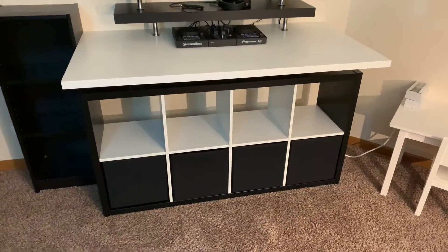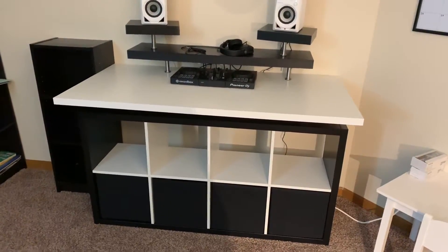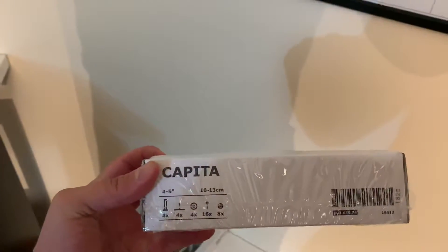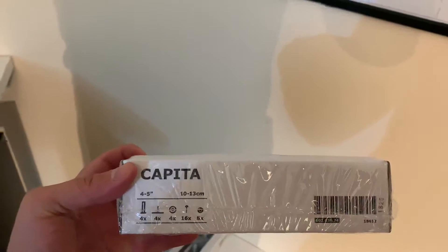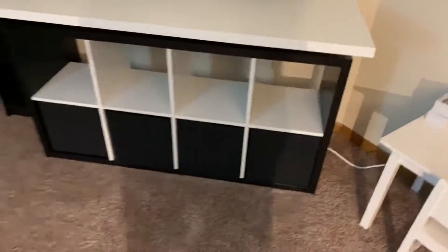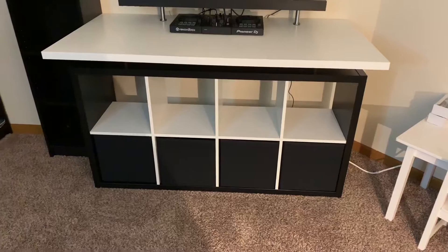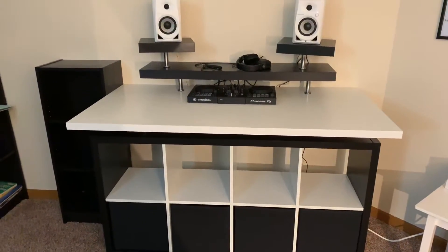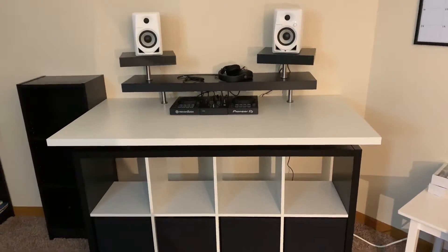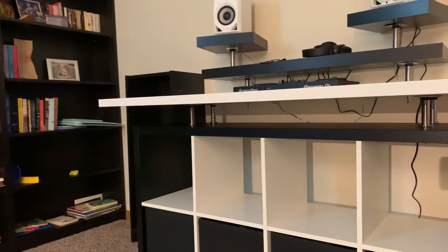Here is a version of the IKEA booth with the straight Capita legs — the ones that IKEA currently has. The angled ones are not in stock, at least in US stores. As you can see, it is an 8-bin Kallax unit with a 59-inch Linnmon tabletop on top of it. I did put four Capita legs on it.